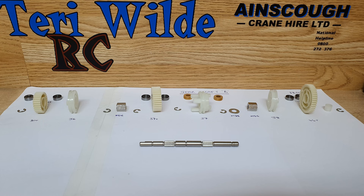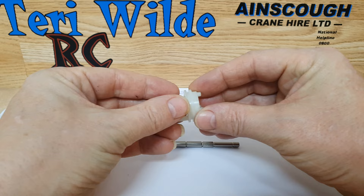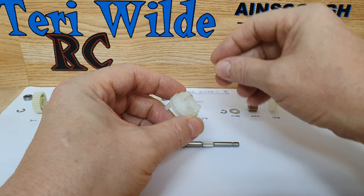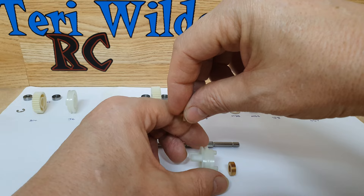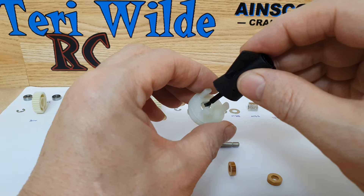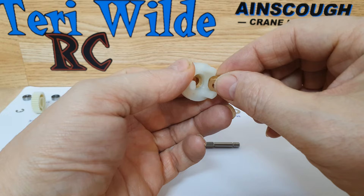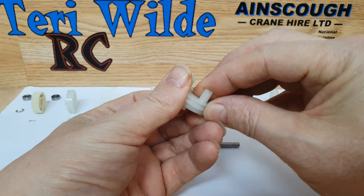Now we move on to gear shaft B. This one has a lot more parts involved. You can see we have the bronze bushings here. Now these need to be glued in — they don't have bearings because this part only slides back and forth, so they don't need bearings. The instruction manual says do not use bearings. So I'm going to glue these parts in using just a small amount of glue — just brush that on, press that in there, and they will stay put.